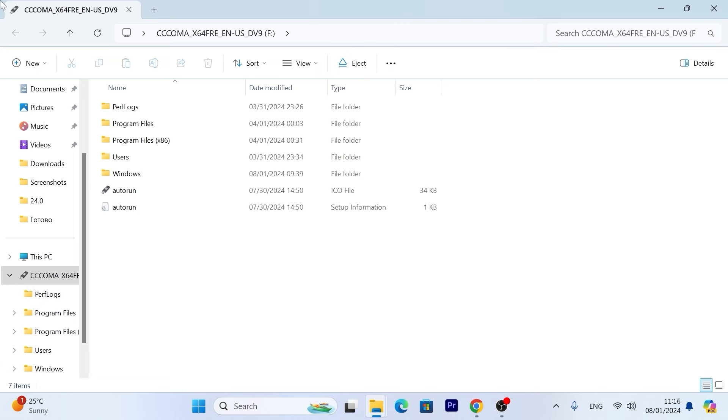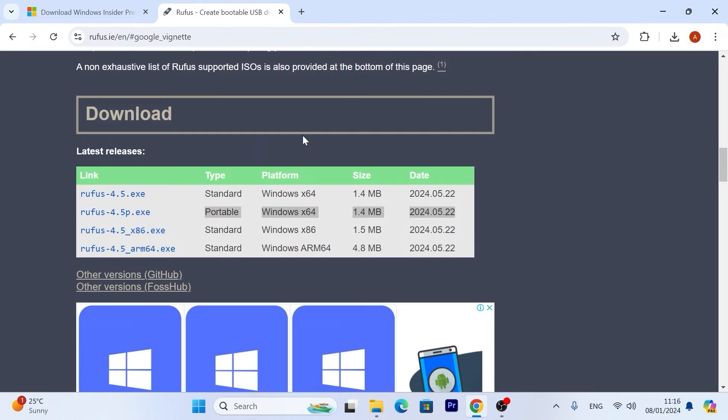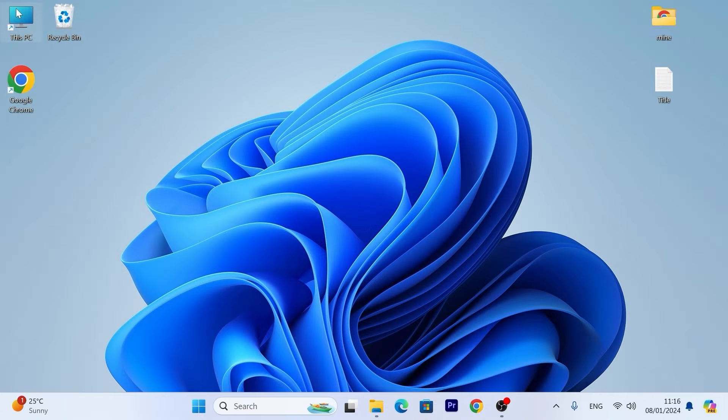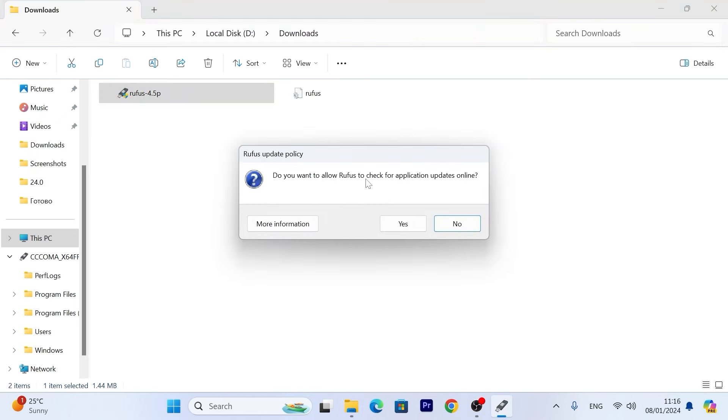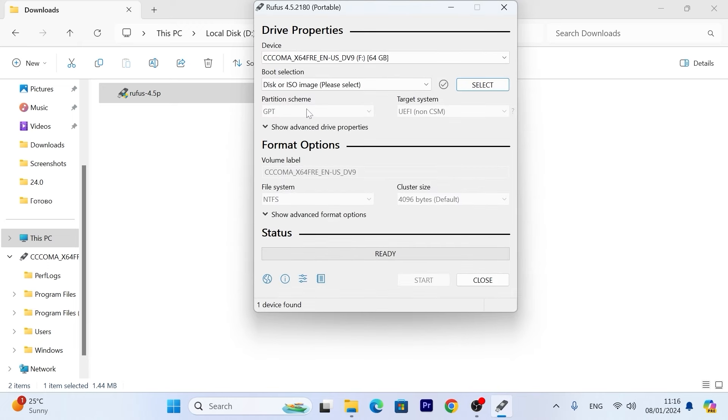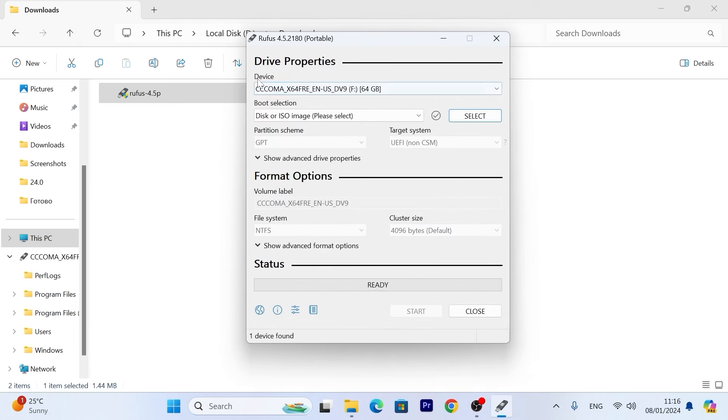Previously I created a portable version of Windows 11 on it but it will erase all data. Now close the browser and open Rufus. Navigate to your downloads folder. It will ask: 'Do you want to allow Rufus to check for application updates online?' — I'll click No since this is the latest portable version. To get started, you need to select your USB stick — mine has 64 gigabytes of space. Select your USB stick and it will appear in the window.